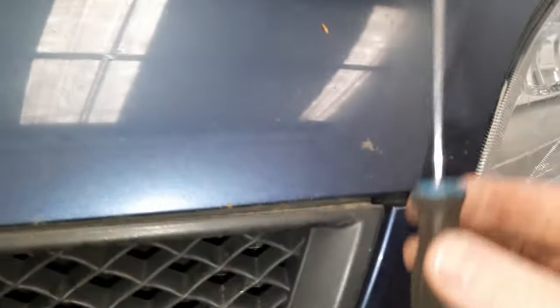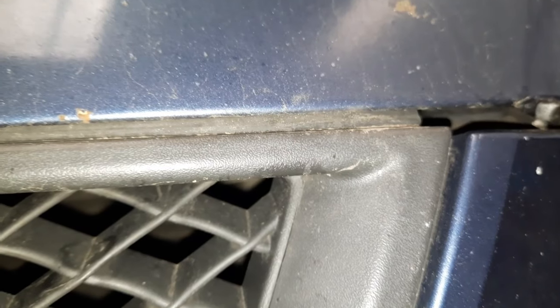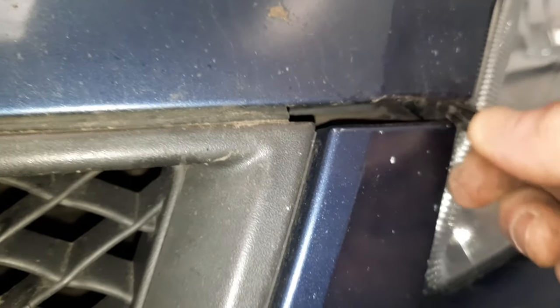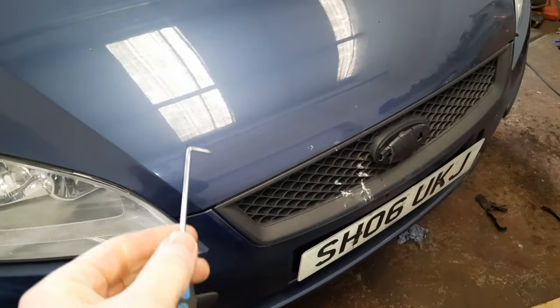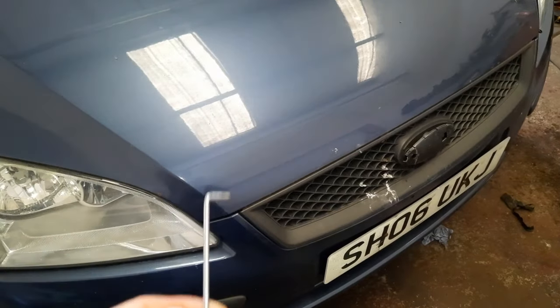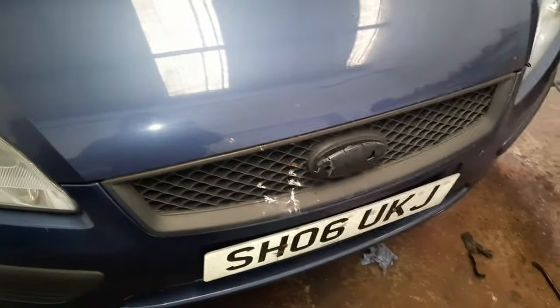I've managed to remove one of them - I was just using a little pick tool. I managed to get it in and like I said, these are little screw rivets. If you manage to get a couple of turns on the screw head of it, it actually sort of pulls the pin up, in which case it comes out quite easily. I'm going to go to the other side and show you more detail. I've got the pick stuck in the plastic, managed to just turn it a couple of times, got underneath the screw head and lifted it up, which allowed me to pull the whole thing out.